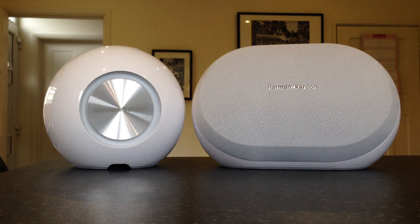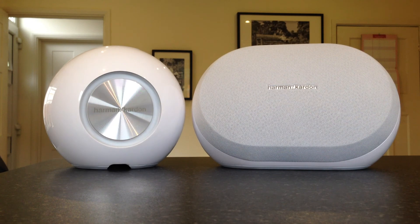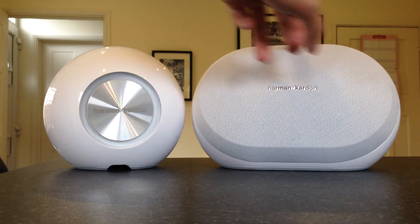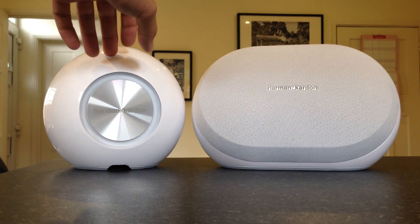Hello and welcome to my short review — more of an overview — of Harman Kardon's new wireless HD audio system. It's called the Omni system, and what you can see here is the Omni 20, which is the large one, and the Omni 10, which is the small one.